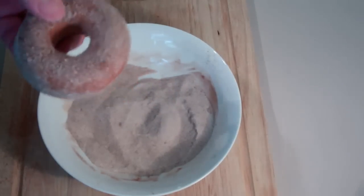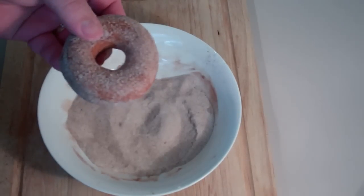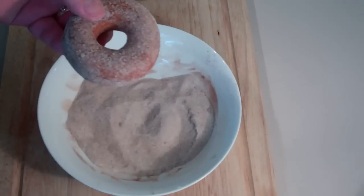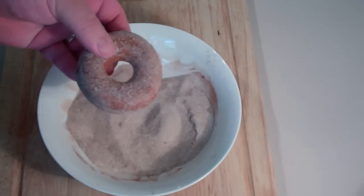Alternatively, you can ice them if you want to — that's just mixing some icing sugar and some water, which we've done many times before. But for this, I'm just using the cinnamon sugar because it's my favourite.